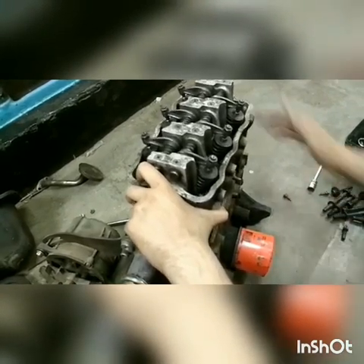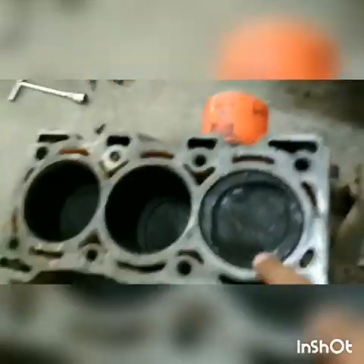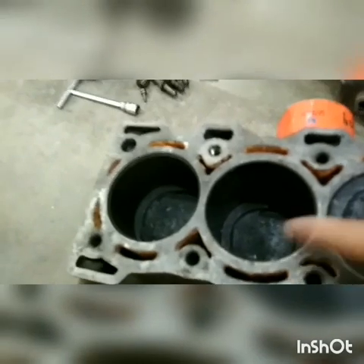As we remove the head, we see the internal mechanisms of the engine — obviously the pistons. You can see the head of the piston here, and you can also see the valves: this is the inlet valve, this is the exhaust valve.